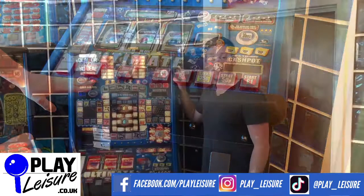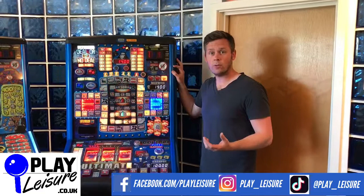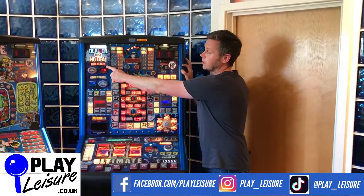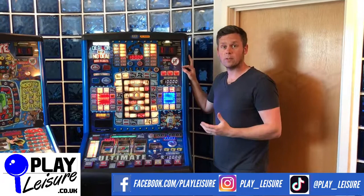That's the basics of setting up your brand new fruit machine. From time to time you might get error codes — these are usually related to coins getting stuck, as we showed you earlier. If you're unsure, just Google the error code along with the type of game you have — this is an Ultimate Deal or No Deal Real Blast — and you'll find plenty of help online. Also remember, we are here to help, so don't hesitate to contact us.